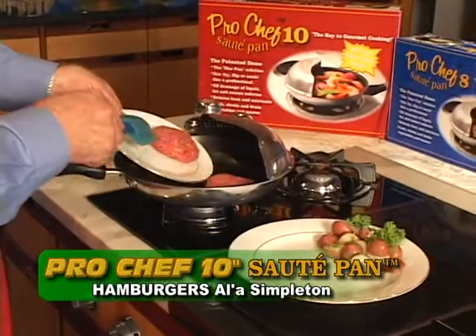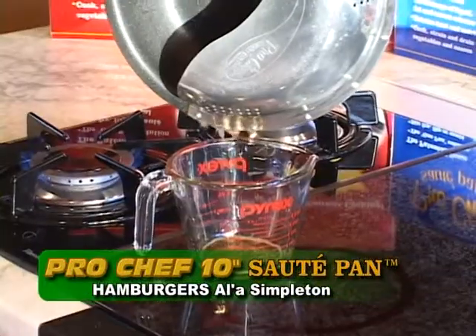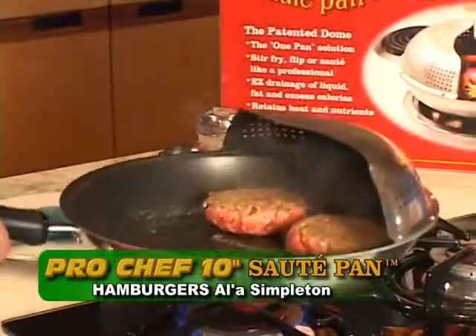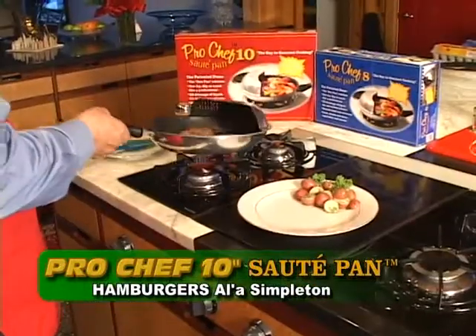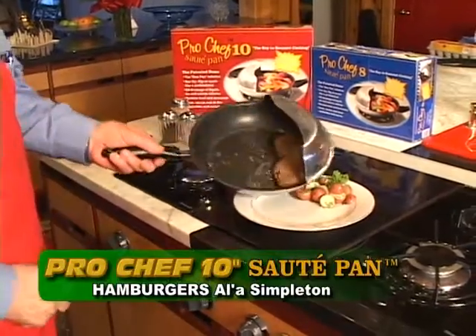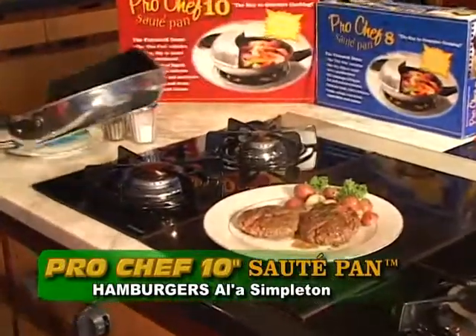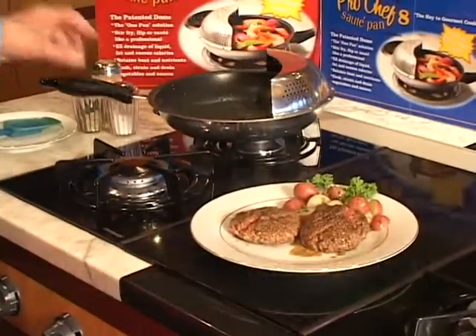Hamburgers a la Simpleton. If you live the dream of a commoner's desire and savage appetite for just one little hamburger or dozens of them, Pro Chef will flip them for you — two or even three at a time. Cooked to your taste, the Pro Chef is custom designed for the task.